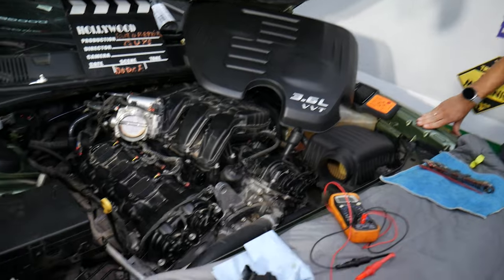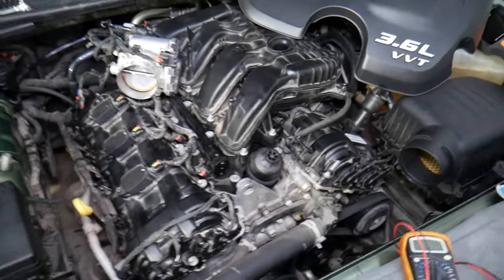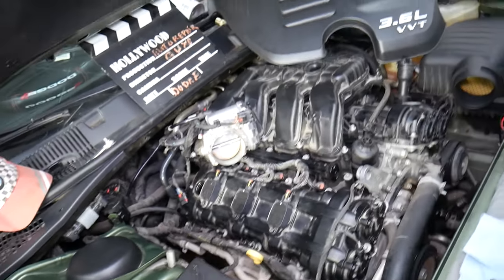So, what we have here specifically is a 2018 Dodge. This is the V6 3.6 Charger engine right here — one of the most common Charger engines that we can think of.